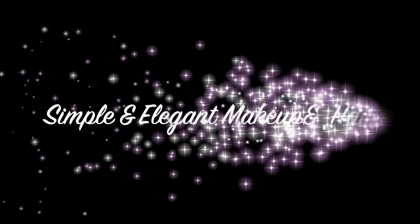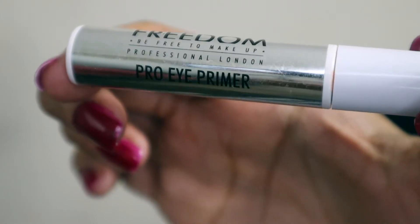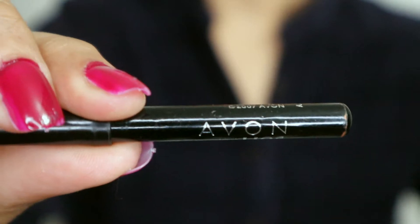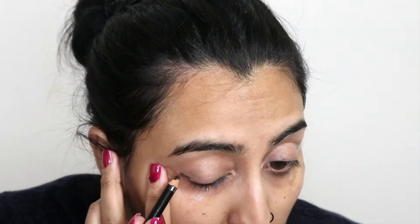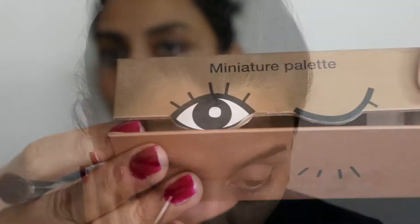Hi guys, in today's video I'm going to be creating a very simple hair and makeup look. To get started, I prime my eyes using this Makeup Revolution eyeshadow primer and then use this black eyeliner from Yvonne to line the outer part of my eye. Then I smushed this eyeliner using a fluffy pencil brush.